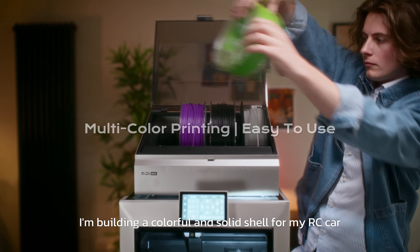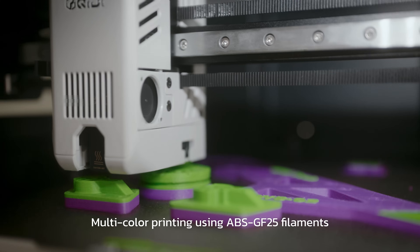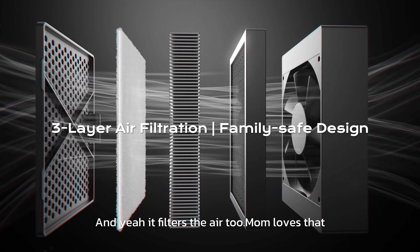I'm building a colorful and solid shell for my RC car. Multicolor printing using ABS-GF 25 filaments. And yeah, it filters the air too. Mom loves that.